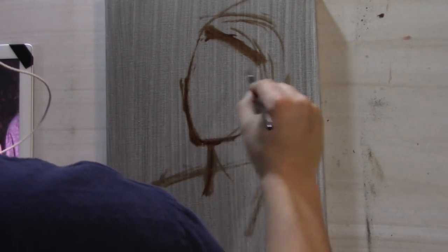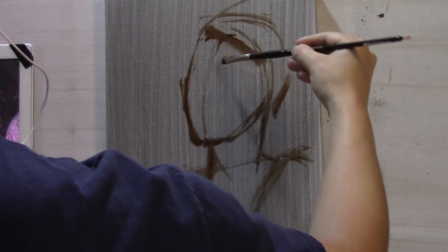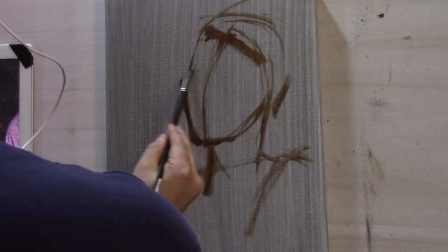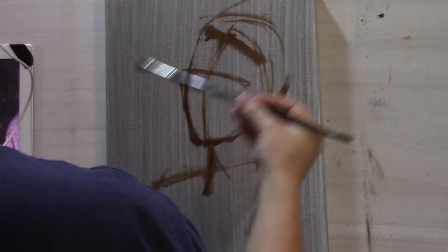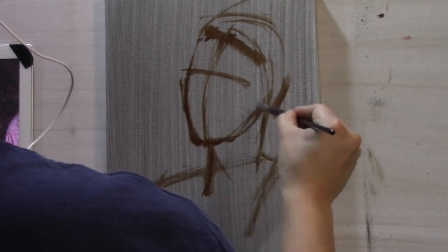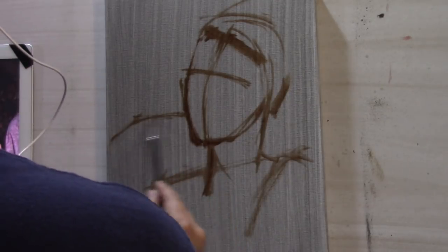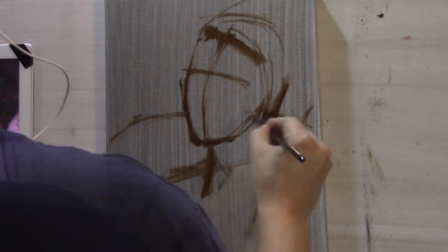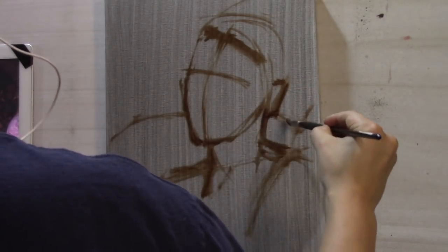Once we have the big outside shape established, we want to find our center line. The center line of the head gives the direction at which the head is turned. We want to find the axis of the face — so what I just indicated there was the axis of the eyes. Along with the axis of the eyes, we will have the axis of the nose and the axis of the mouth.